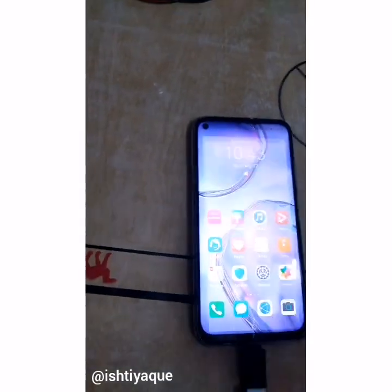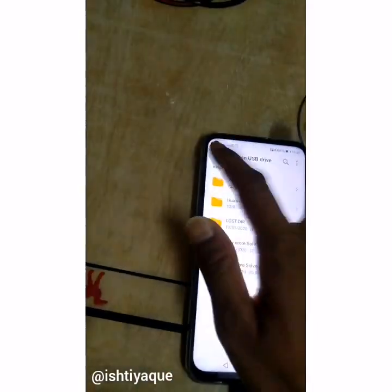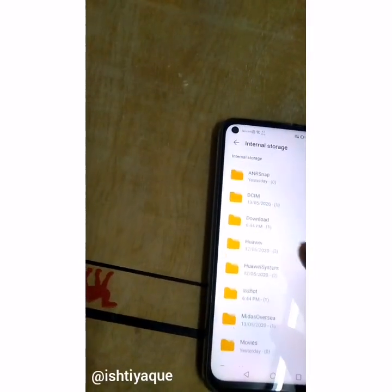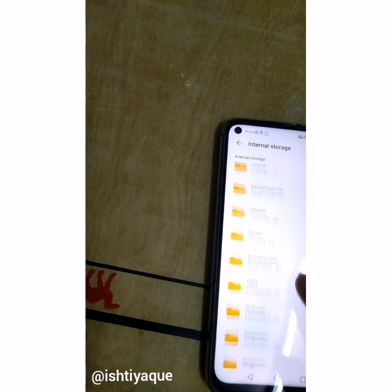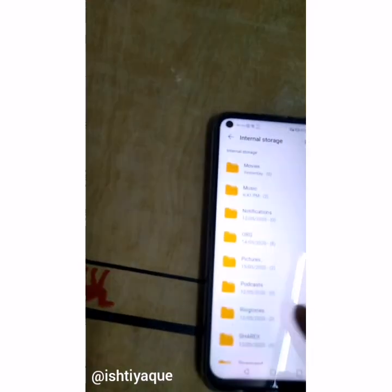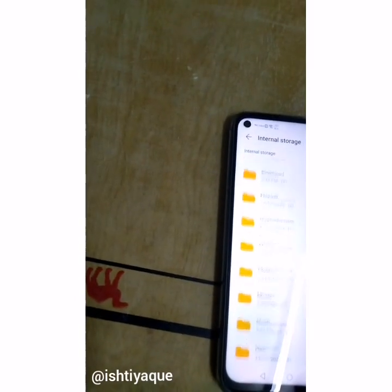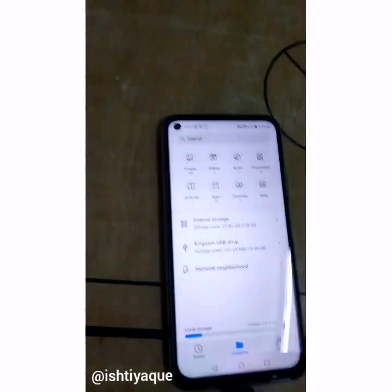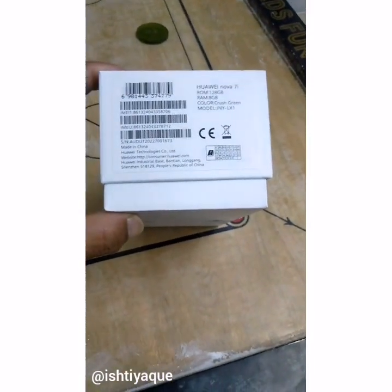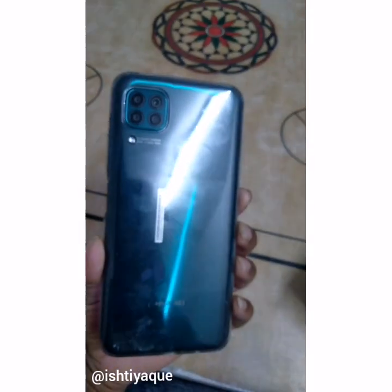Use any browser to download this file. After downloading, go to Files, then Internal Storage, and go to the browser download folder. This phone has 8GB of RAM and 128GB of ROM, and this is the cross-green color. As you can see, it has four cameras.